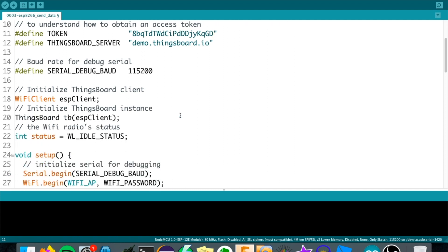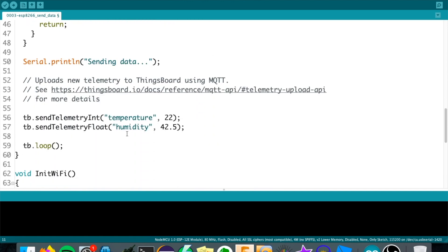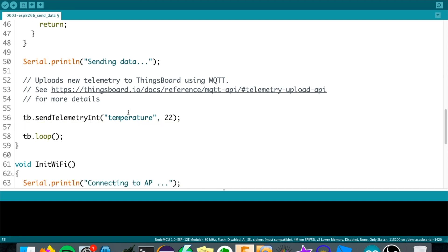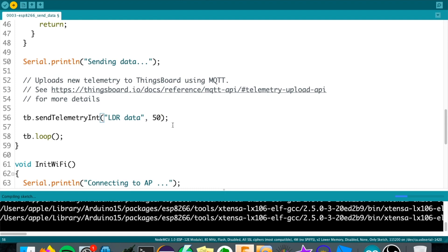Those are the three important steps above. Now we can look at our payload below. We have 'send telemetry int' and 'send telemetry float' - we'll remove those because the data we want to send is the LDR value. Temporarily we'll send dummy data: set the key as 'ldr data' and the value as 50. Let's try to see that 50 on our dashboard - let's upload it.